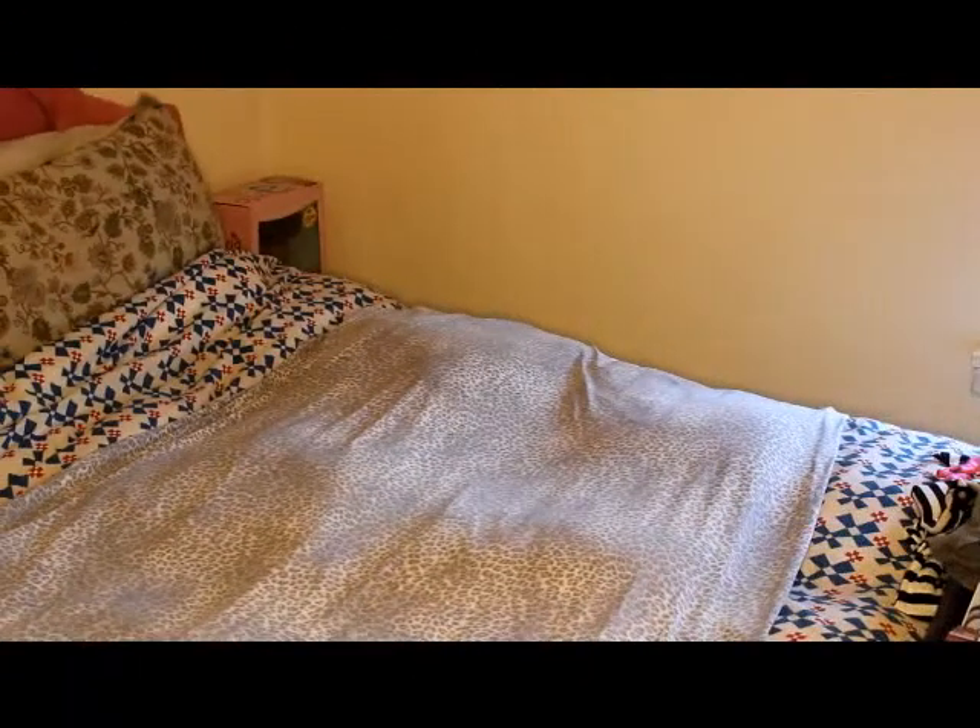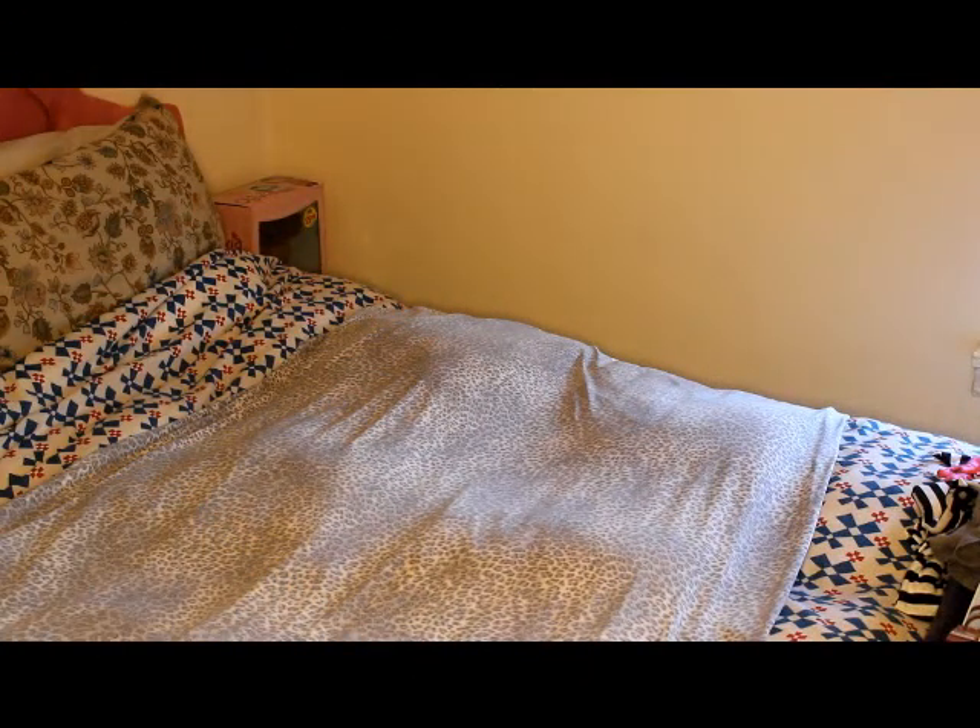Hey YouTube! I just made this wonderful and lovely romper which I absolutely love. If you want to learn how to make it too, stay tuned for this tutorial. I will be doing a romper today — I'll be sewing a romper.